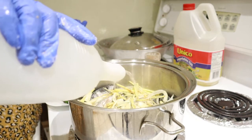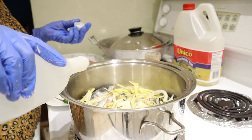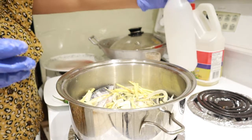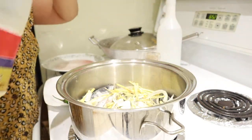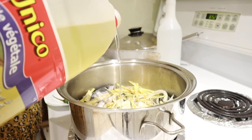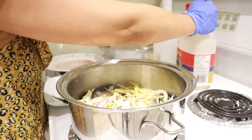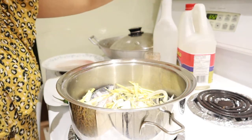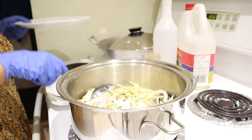We're going to add around a quarter cup of vinegar. Then we're going to add about one tablespoon of oil so that the meat of the fish will not get hard. Then we're going to turn on the fire and start cooking.